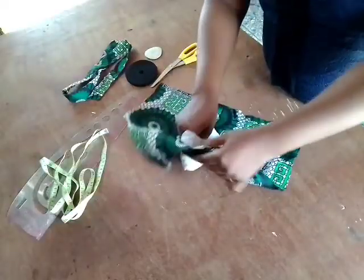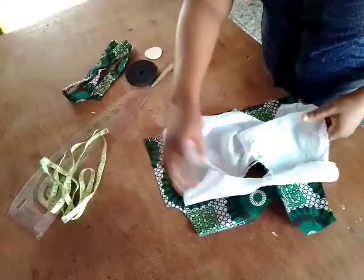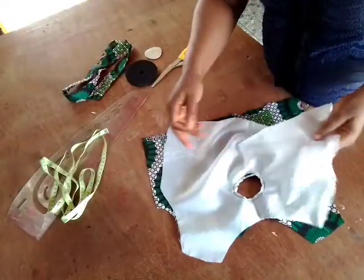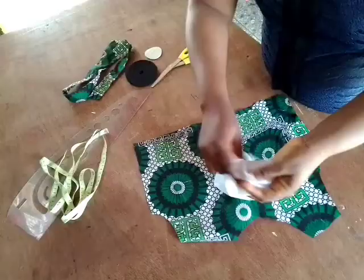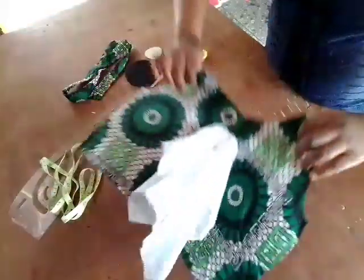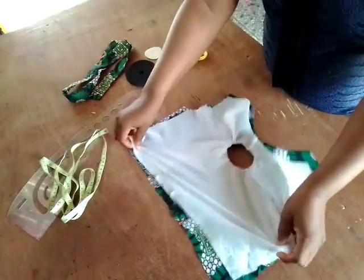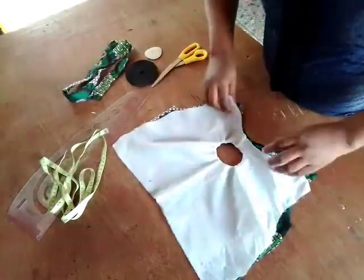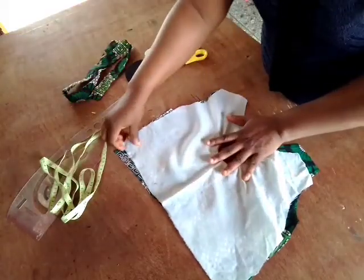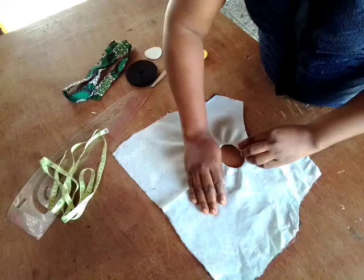The next thing we're going to do is tuck it in. Let me show that again so you understand. As you can see, just lift it up like so — that is the lining — and then tuck it into the fabric like so. Automatically it will go to the reverse side of the fabric. As you can see, it's already on the reverse side.